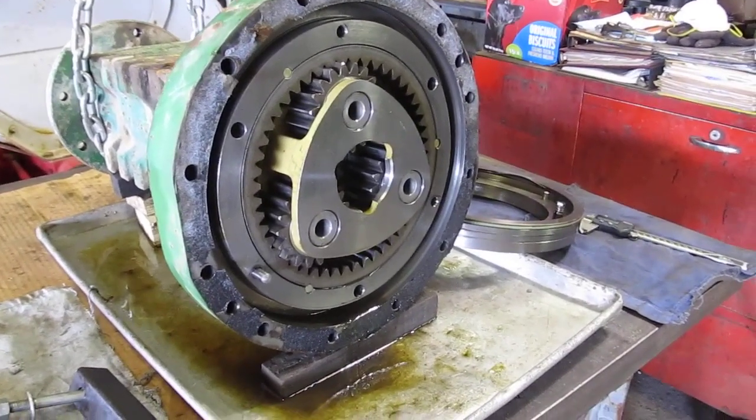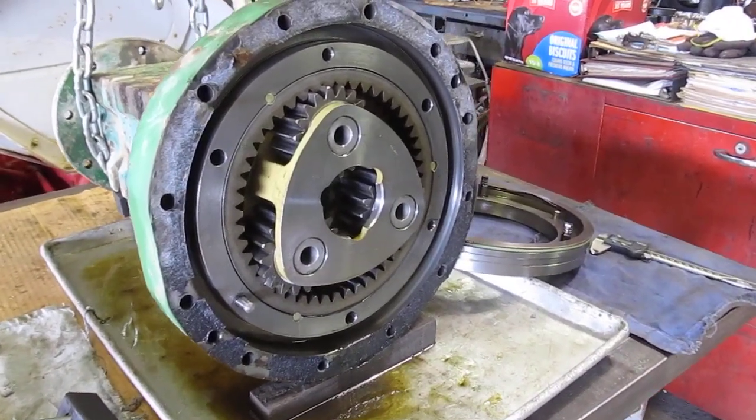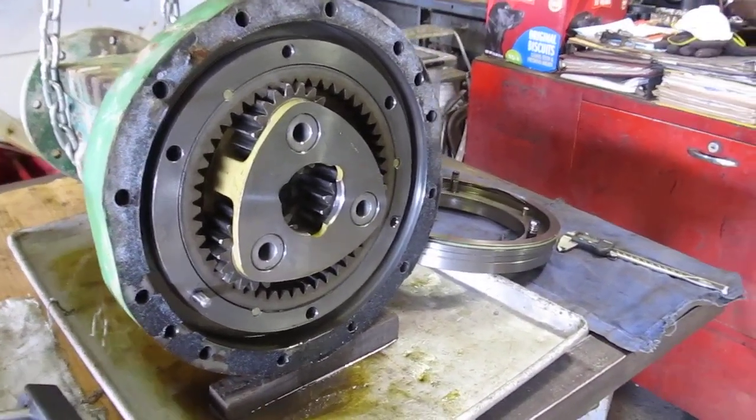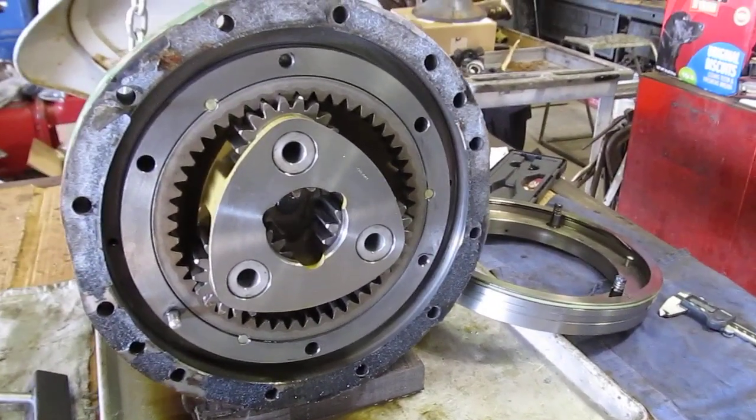Today I am working on a John Deere 21-55 tractor. The left brake has been locking up. This fix can also be applied to 52-20s as well as 54-20s and other John Deere tractors of similar design.